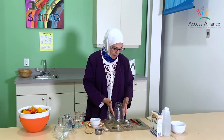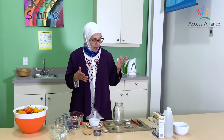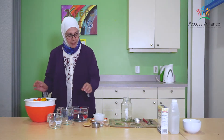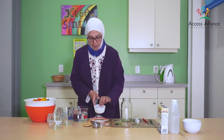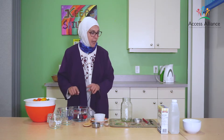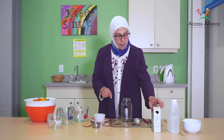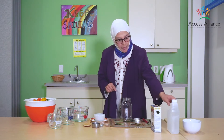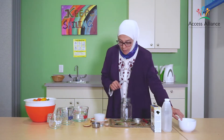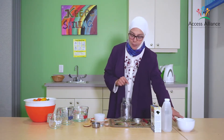We'll start with our clean jar and all we need is our colorful pepper and some fresh garlic, three cups of water, a third cup of sea salt, one cup of white vinegar, and one tablespoon of sugar.